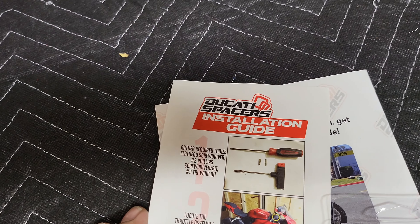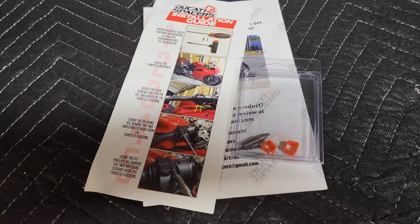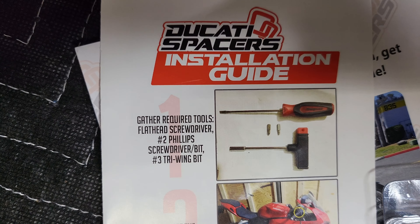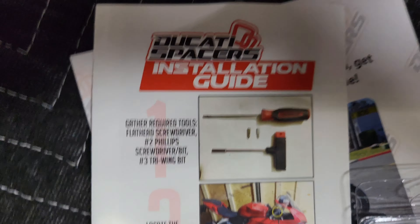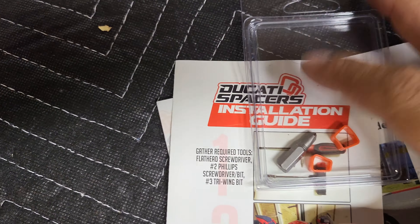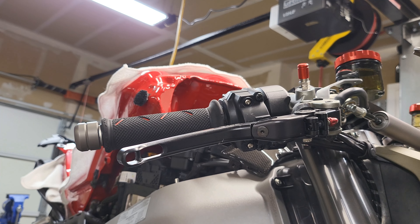All right, let's get you guys started. I'll set you up on the tripod and we'll start this install process. What you're going to need as far as tools: a number two Phillips screwdriver bit and a number three tri-wing bit, which is supplied with this kit.